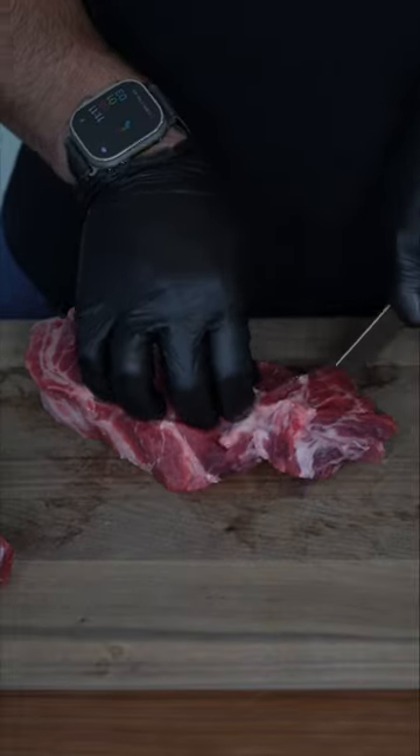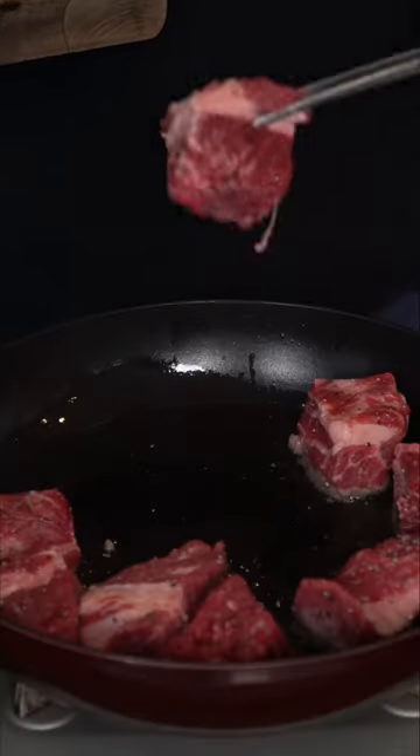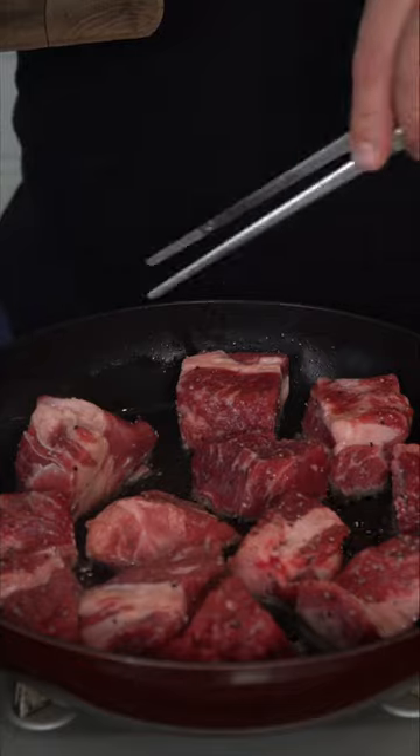I just want to break this down into some nice chunks. I'm gonna give these a nice drizzle of oil, generously seasoned with salt and pepper for a really nice sear. You also want to oil down your pot, and then in with our beef we go.